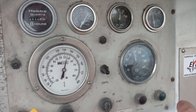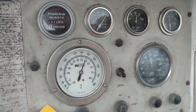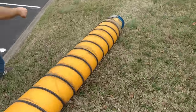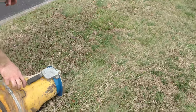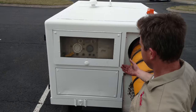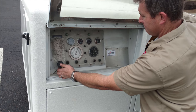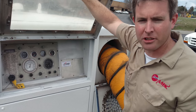We'll get to 140. It's only 360 hours on this unit. It pedals really well.